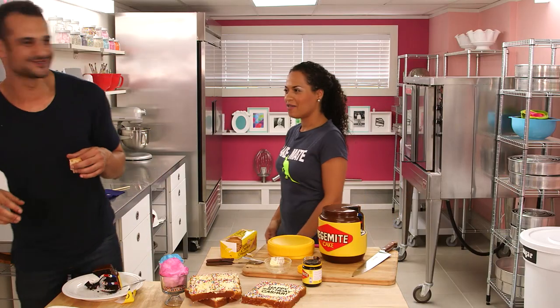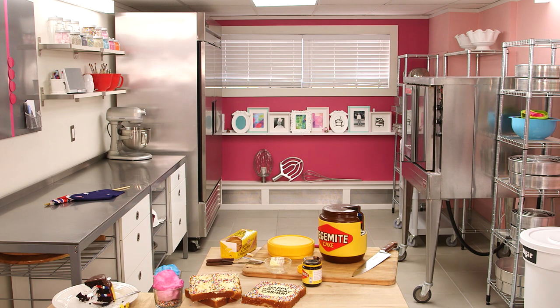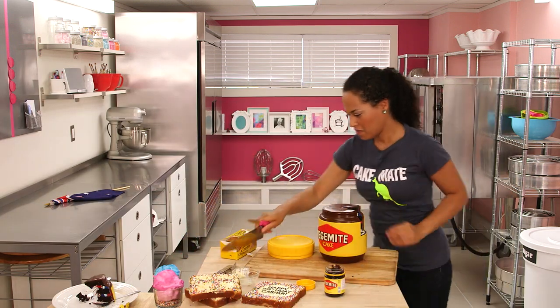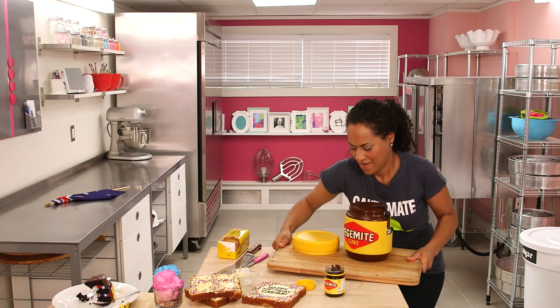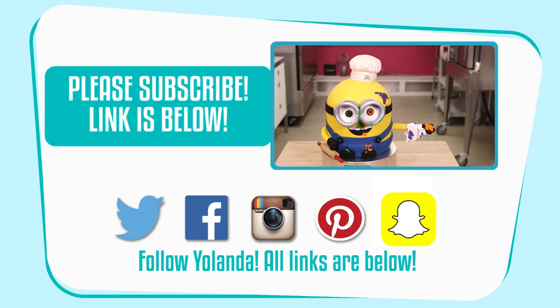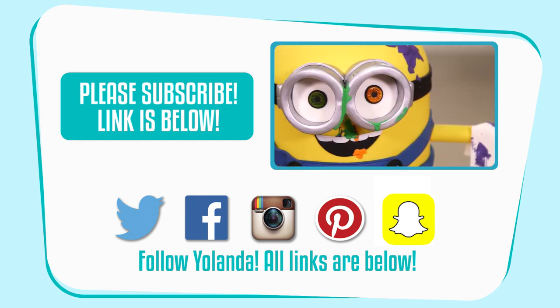Bye mate! Later. Vegemite. We keep saying it and Casper tells me I sound too cockney. I feel like Australians would be more jovial than that. Crikey!